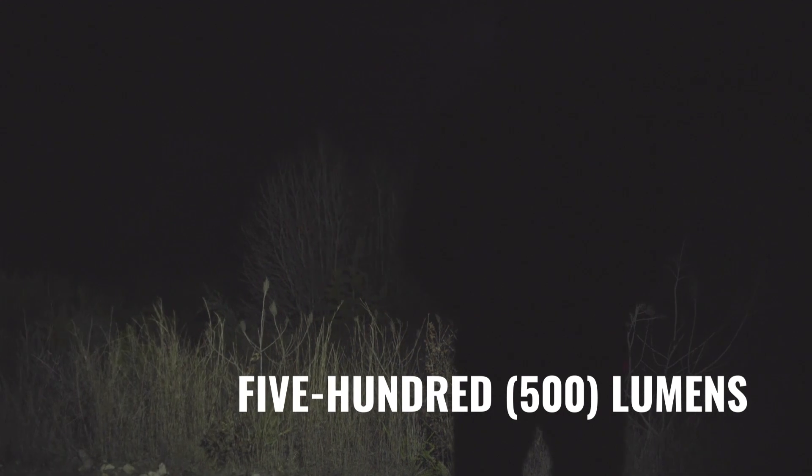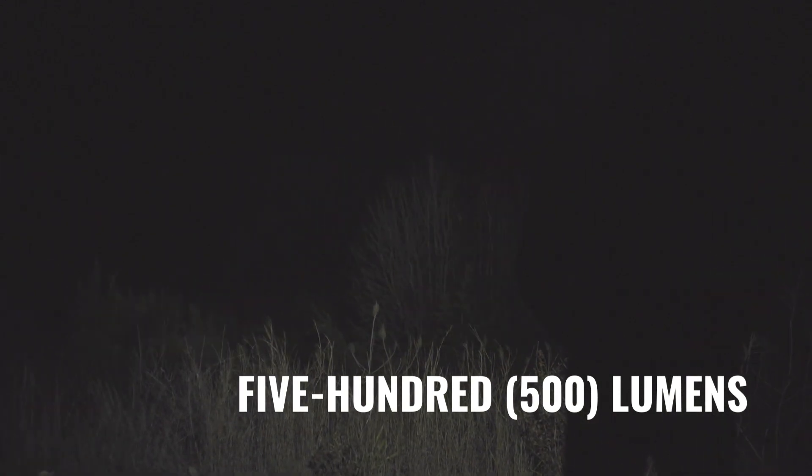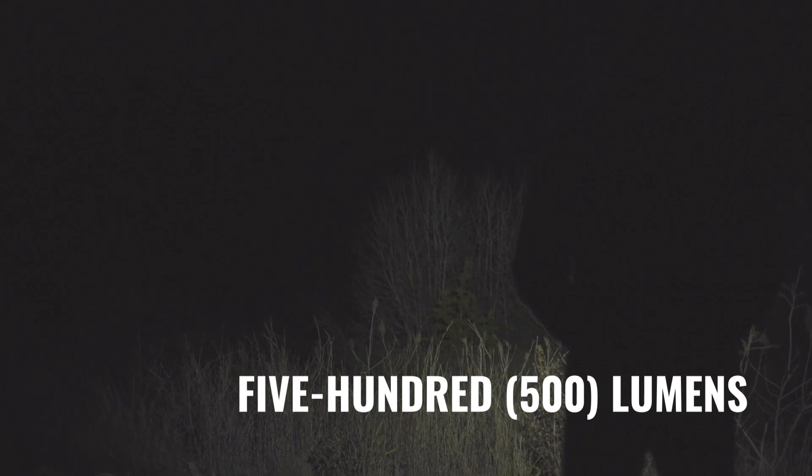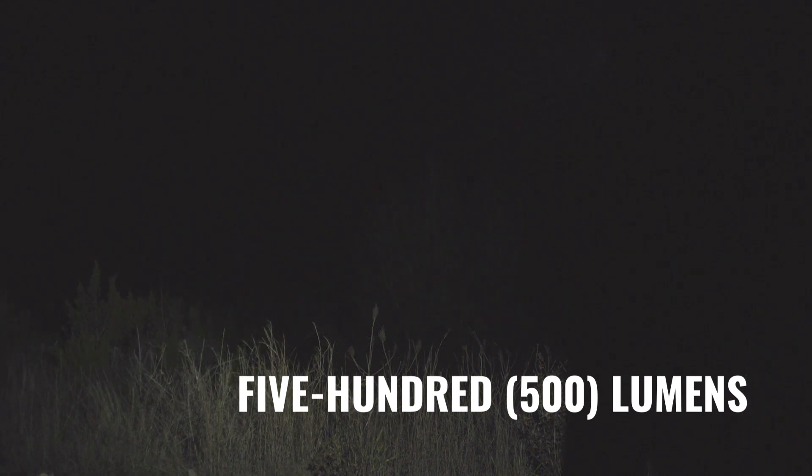The battery life on this thing is pretty incredible between either the CR123s or the 16320s. Both put out a lot of light and last quite a while. According to Phoenix, I have yet to test this thing for a full two and a half hours on its highest setting, but they've been pretty true to their word on other lights of theirs, so I have no reason to doubt them.